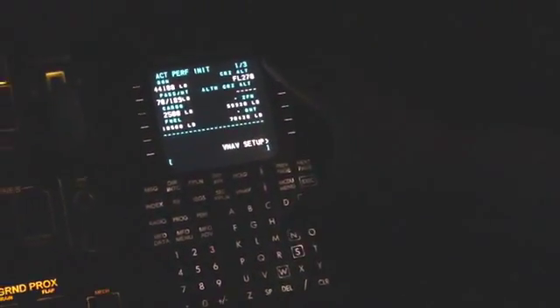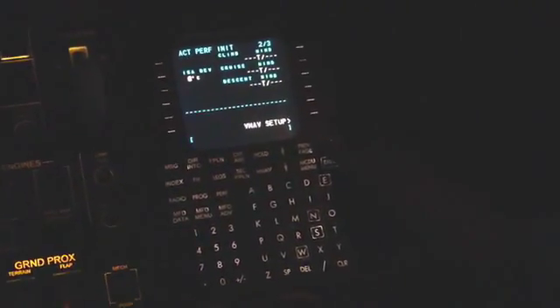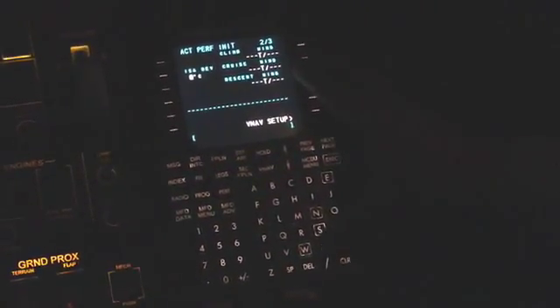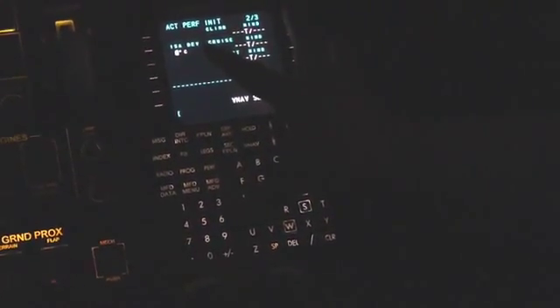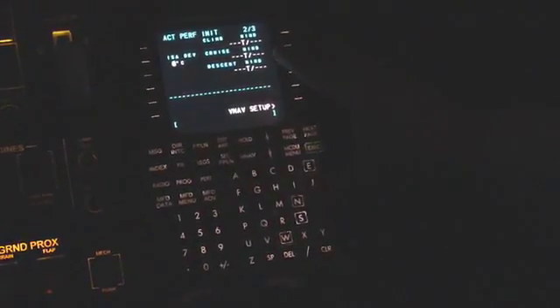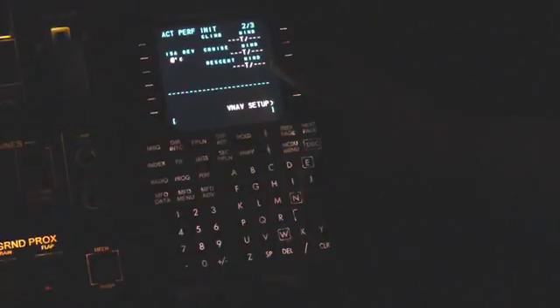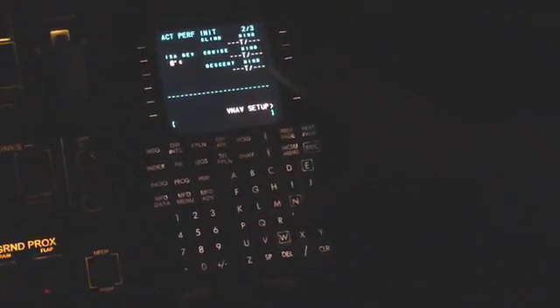A couple of other things we want to check on the performance — you can see that this is page one of three. We can move to the next page and make our performance data a little bit more accurate by inputting the ISA deviation positive or negative in cruise. We can also put in climb, cruise, and descent planned winds off of our release, either as a plus or minus.